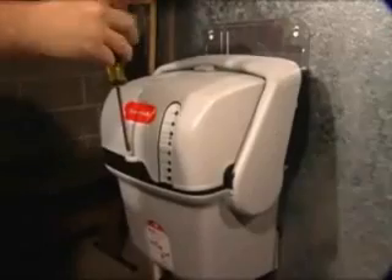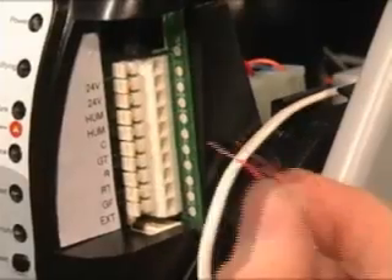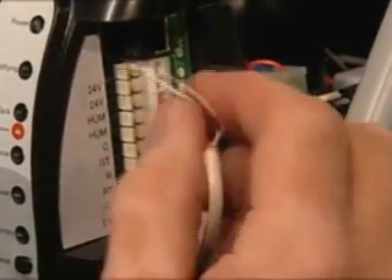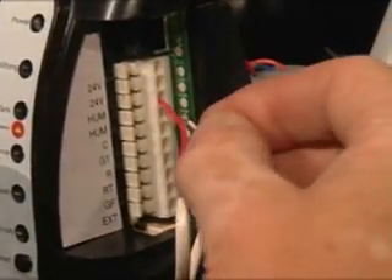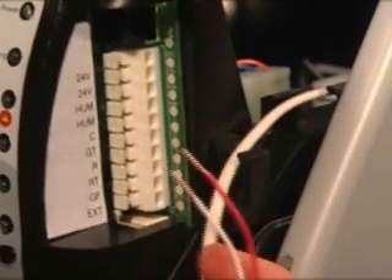True Steam wiring is also fast and simple with an easy access cover and push terminals. Push wiring terminals allow the unit to be wired without the use of a screwdriver. Pushing the release button in allows the wire to be removed.